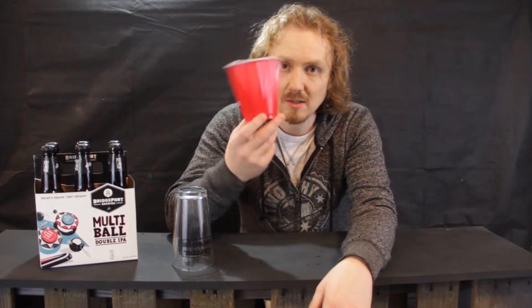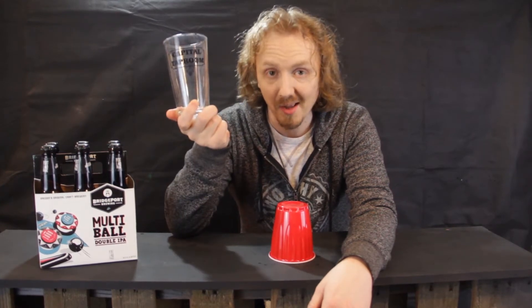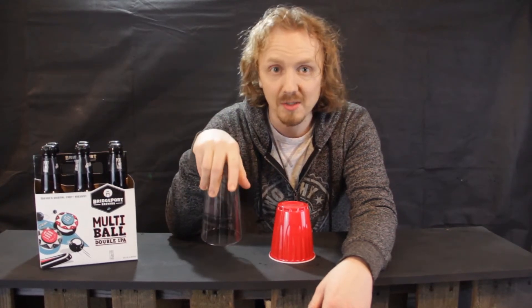Hey guys, John here from Hops and Brews. I'm here today to talk to you about why this red solo cup could be better for your beer than this pint glass. But first let's roll the intro.